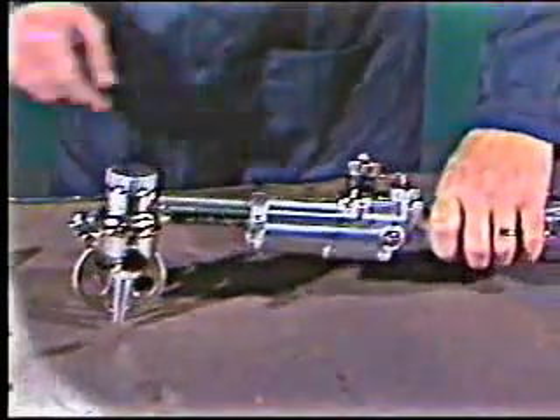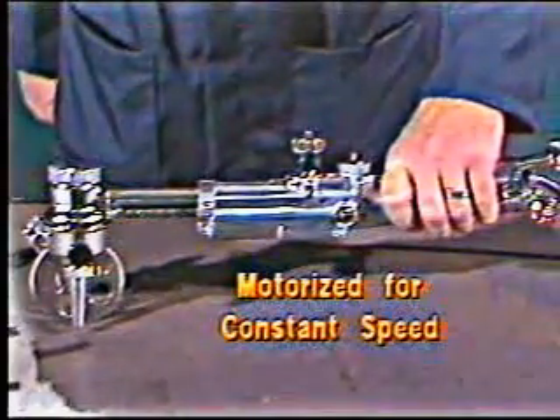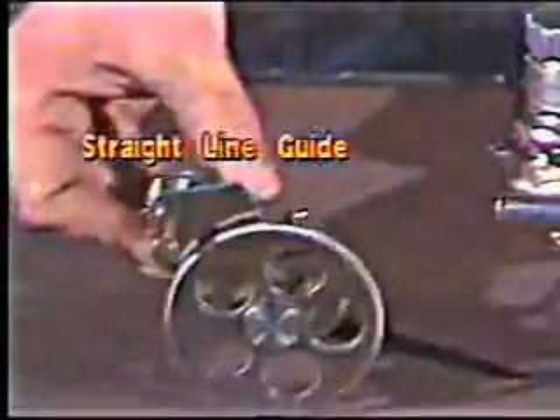The Handy Auto works like a hand torch, except it's motorized to give you constant speed, and it has several durable stainless steel attachments to give you cut-to-tip-to-work distance. The first attachment is a straight-line guide for 90-degree and up to 22-degree bevel cutting.